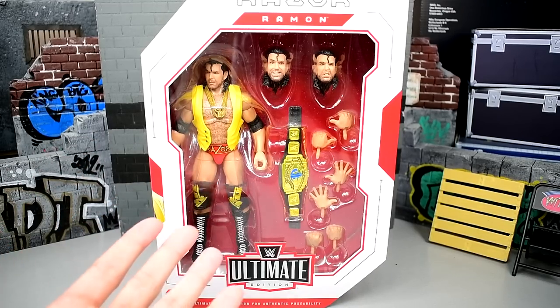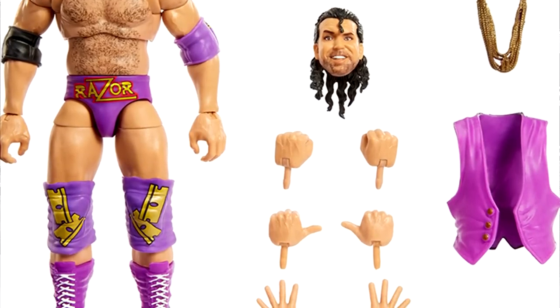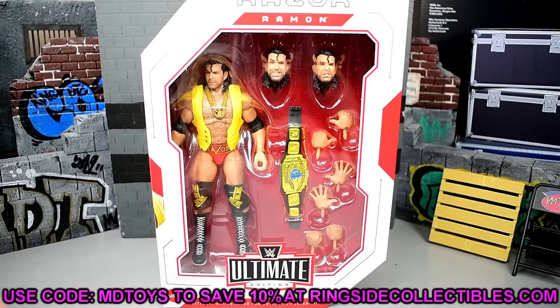This is actually the regular version — there is a chase version that is pretty much identical to the Defining Moments but with a tweaked color on the pink or purple. A lot of people are going to be hyped for this Razor Ramon. If you'd like to grab this figure, you can do so over at Ringside Collectibles, wrestlingfigures.com — use promo code MD Toys to save 10% when shopping over there.